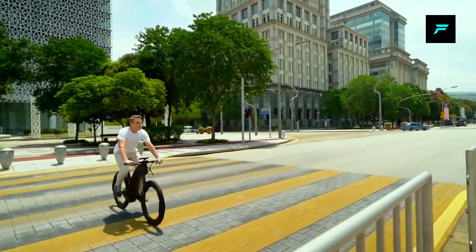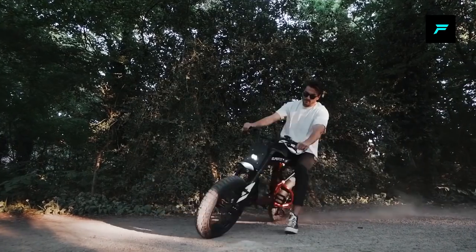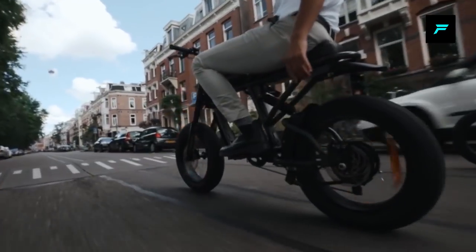Hey, what's up guys? I'm going to get you a little bit more interested in electric bicycles.